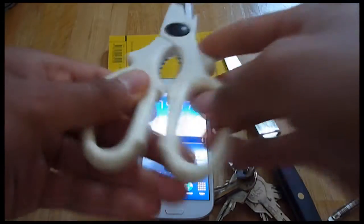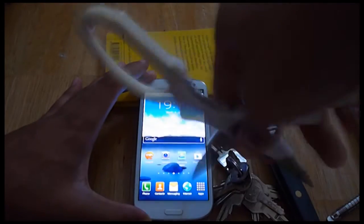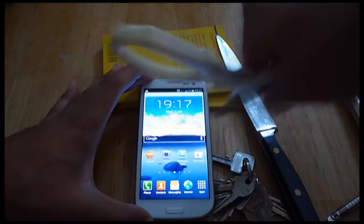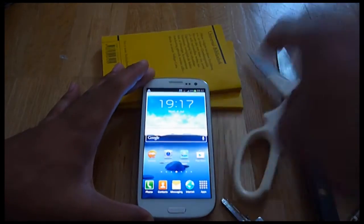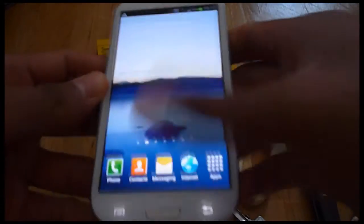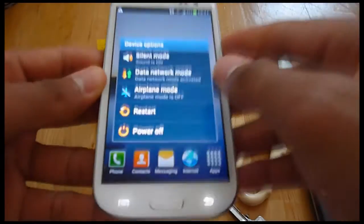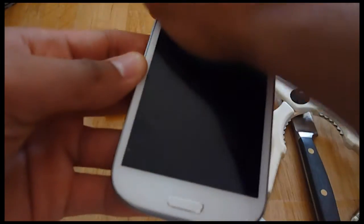Last but not least — scissors. Let's see if they can do some damage here on the screen. Check it. Looks good. And now, turn the screen off on the black screen. Still absolutely nothing.